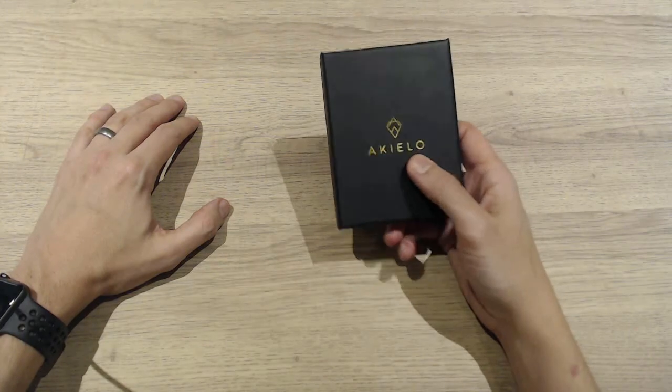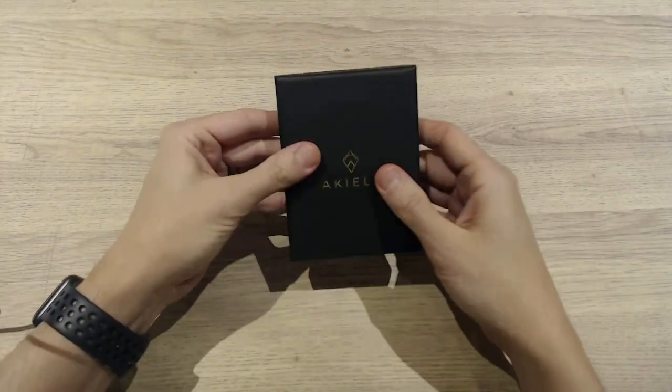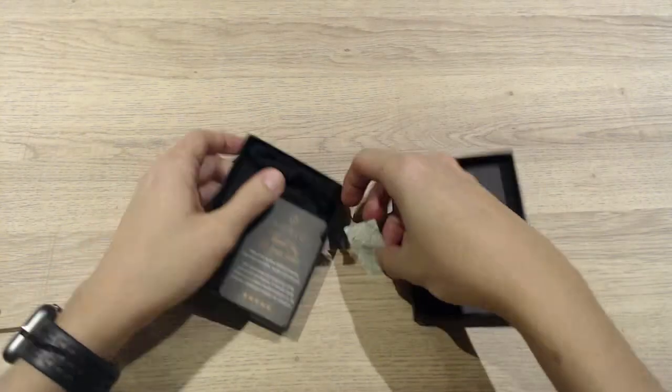There are loads of options on the market, but I thought we'd try this Akilo one. It comes in a nice box, as you can see. Let's have a look at what's inside.